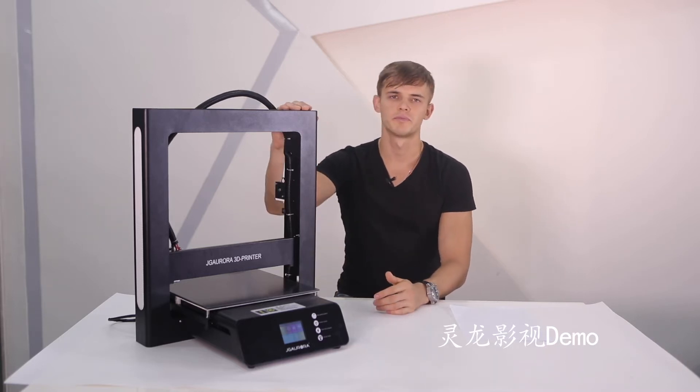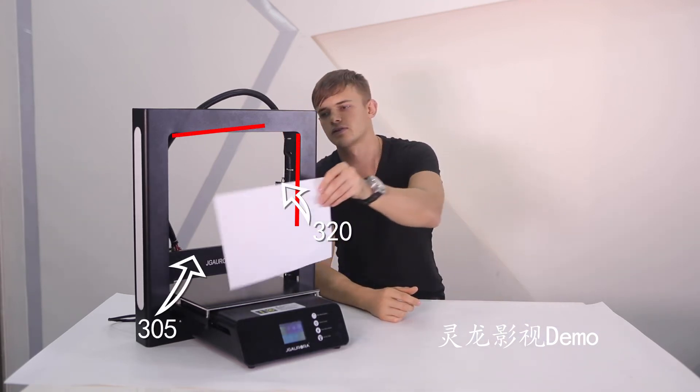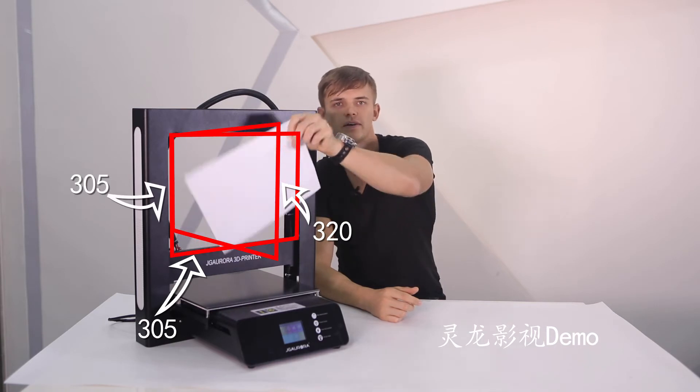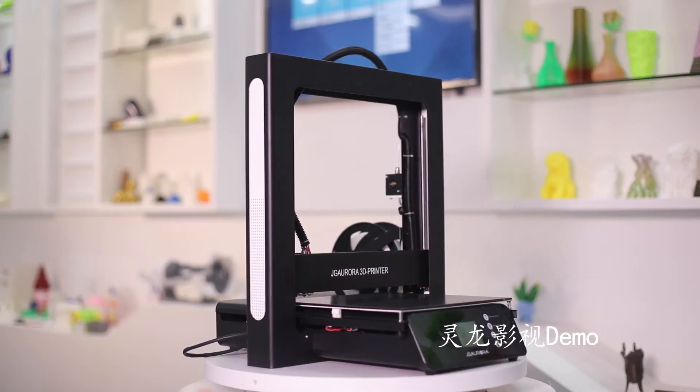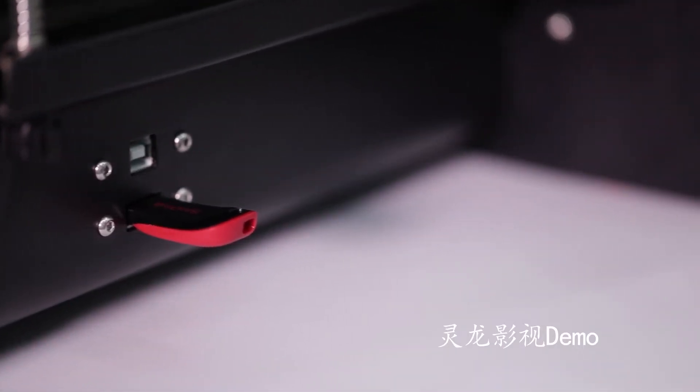Most people are concerned about convenience in operating and printing quality. This printer uses a metal frame — strong and stable. Print size is 305 x 305 x 320 mm, so it can print large models.